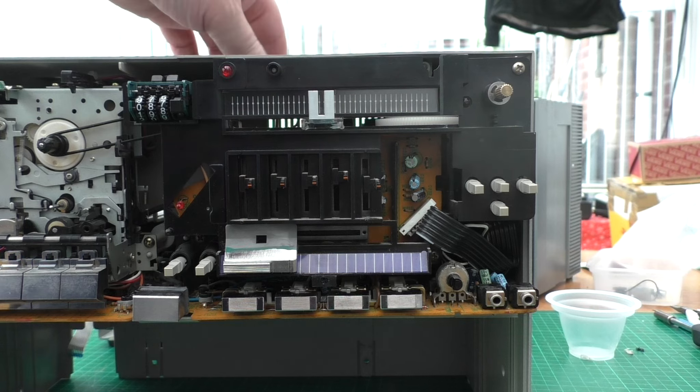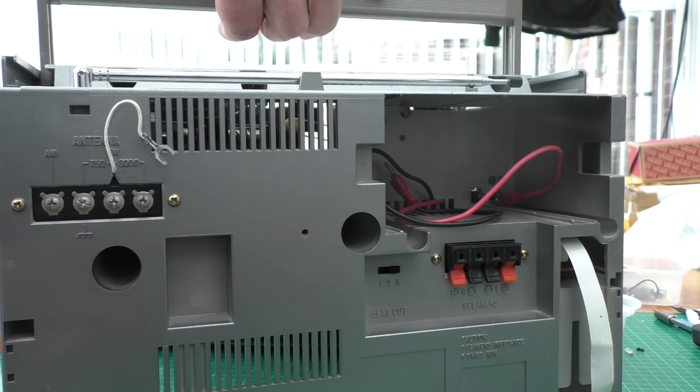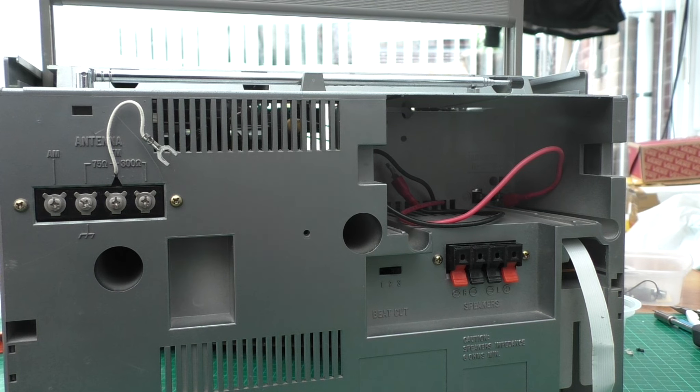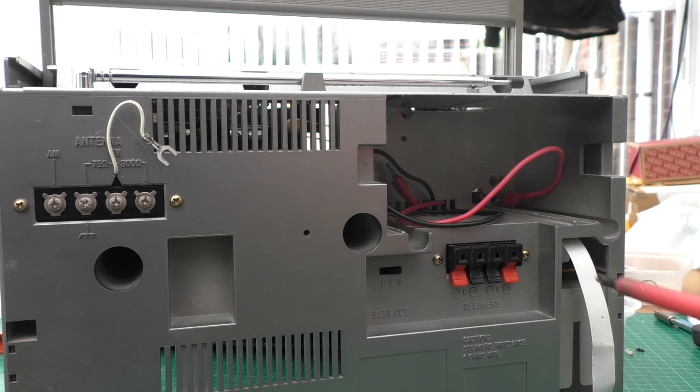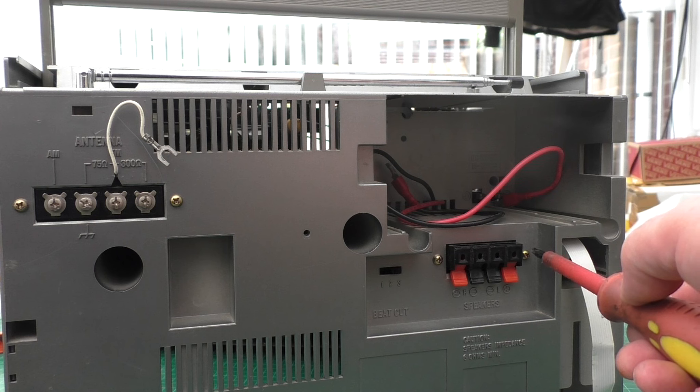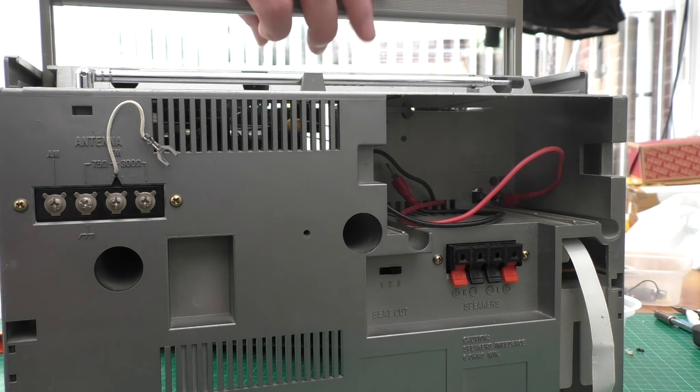If you then want to remove all the boards, you need to remove these two tuner screws - that's a module on its own that slides out. On the speaker there are a further two screws which you need to take off, and that'll allow the main board to slide out.